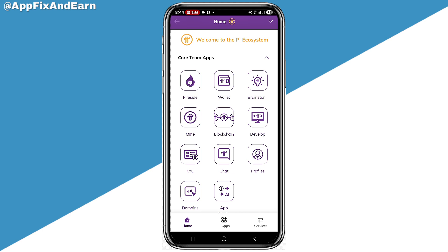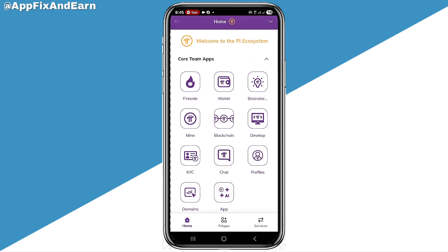I'm going to show you two ways you can actually get this done. Now, the first step is for those that have not actually connected their wallets to their Pi account, and the second step is for those that have actually connected their wallets to their Pi account. So this is what you need to actually do.